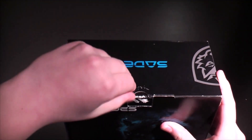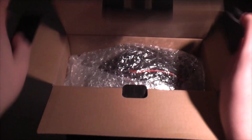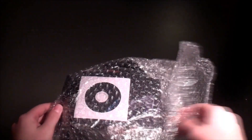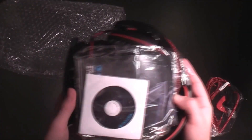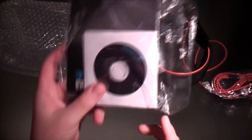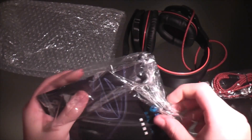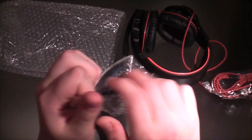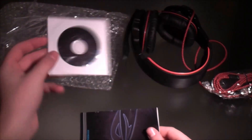Very easy to open up here. So here we have the headphones straight away, wrapped in some bubble wrap, and as you can see, there is nothing else in the box. There you go — the headphones. And here we also have the disc and the user manual.